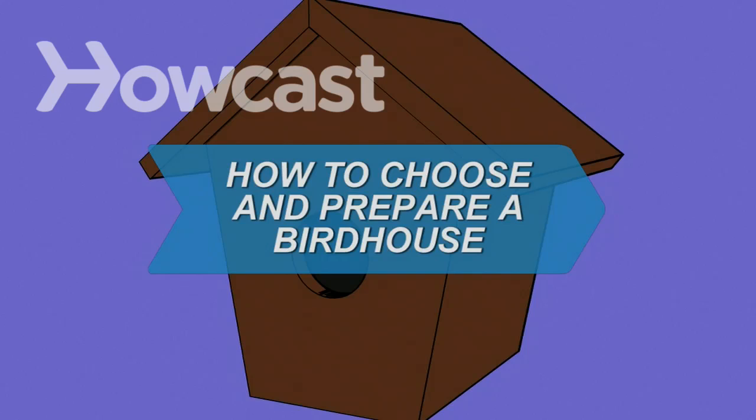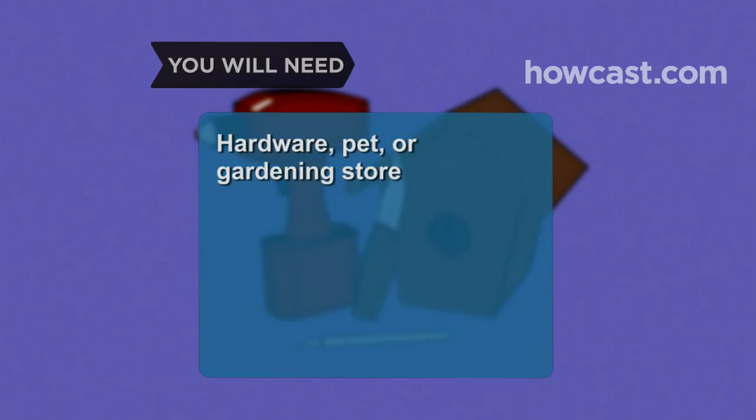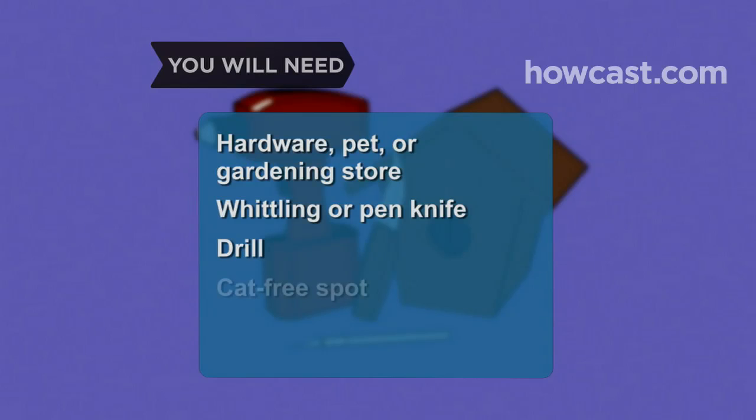How to Choose and Prepare a Birdhouse. With a little time and some simple tools, you can create a welcoming home for your feathered friends and their families. You will need a hardware store, pet store or gardening store that sells birdhouses, a whittling knife or sharp penknife, a drill, and a cat-free spot to hang the birdhouse.